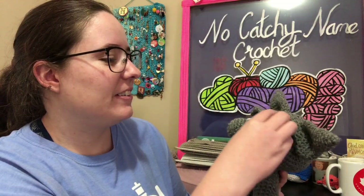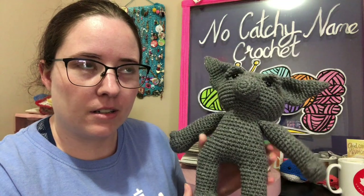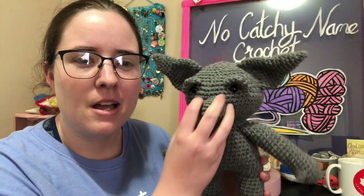Today I'm working on amigurumi. I'm actually done with the amigurumi, but I'm not done with the whole thing. It's called — I think it's called Garden Troll by Nina WL on Ravelry. It was a free PDF, I think it still is. I'll link it below.